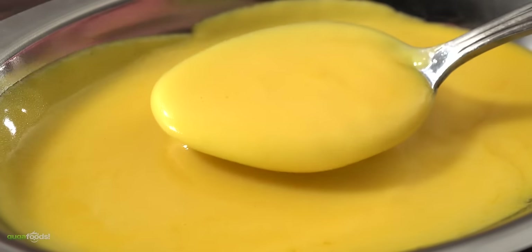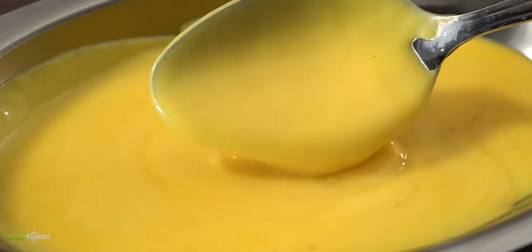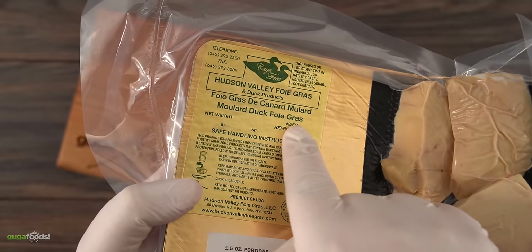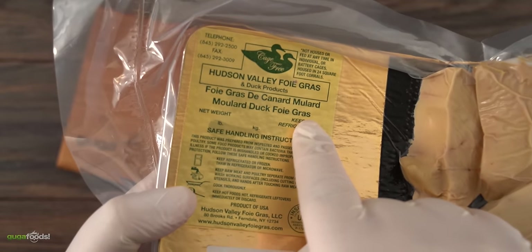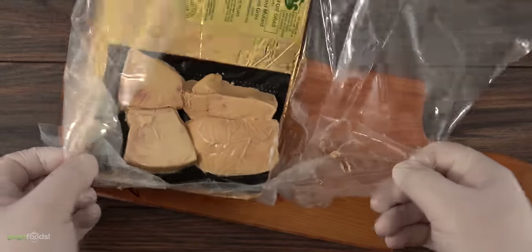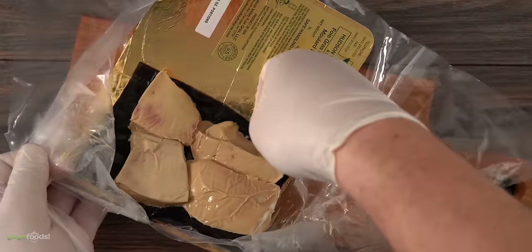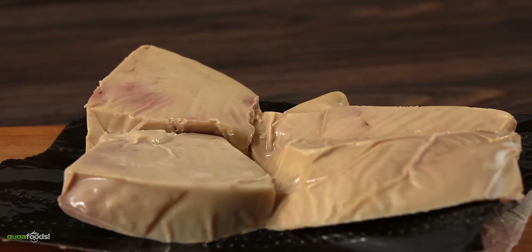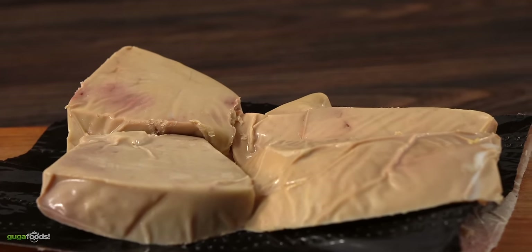I'm telling you right now, this sauce will go good with any seafood — lobsters, scallops, shrimp, basically anything. Our next ingredient is super controversial: it's called foie gras, also known as duck liver. If you want to learn more about why this ingredient is so controversial, I'm going to put a link in the description down below that explains how the harvest of foie gras is done nowadays.